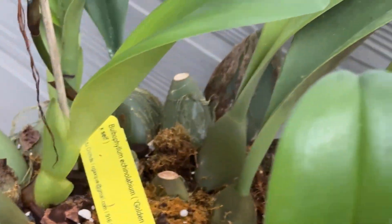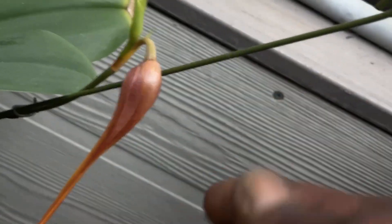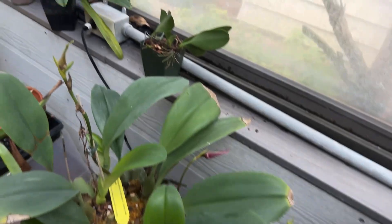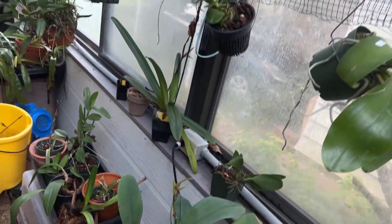Next door, down below here, my Bulbophyllum — the kind of lady — is working on that flower, and that spike has a bud on it.